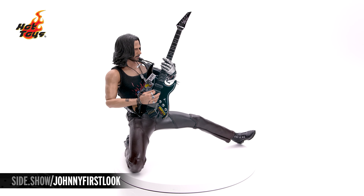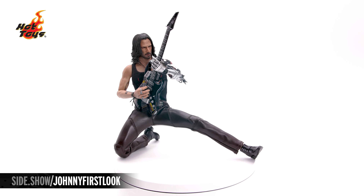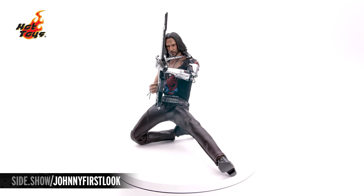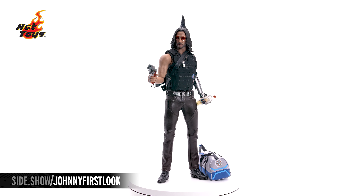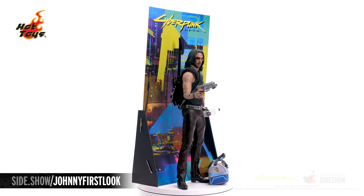This has been Sideshow's First Look at Johnny Silverhand from Cyberpunk 2077 by Hot Toys from their video game masterpiece series. For more information about this figure, follow the link below. Make sure to tune in to Unsealed and Revealed for Rockstar Style Posing. Thanks for watching and don't forget to let your geek side show.